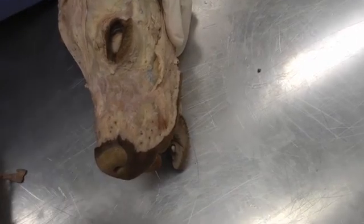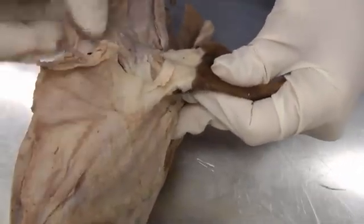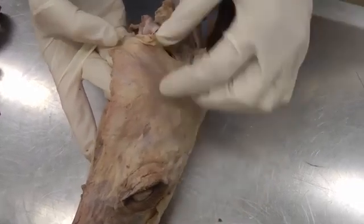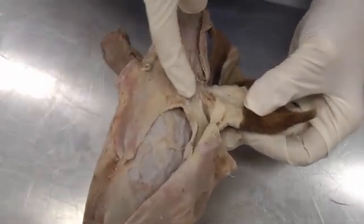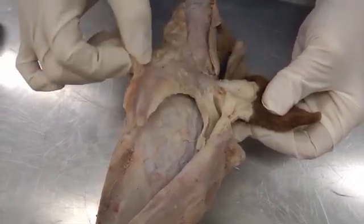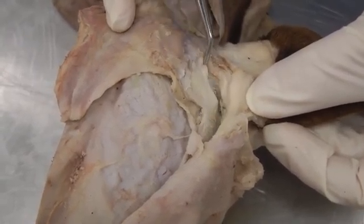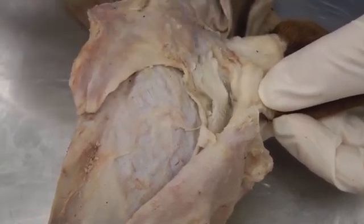Now we'll move on to some auricular muscles — ear muscles. These are the rostral auricular muscles: connecting to the ear towards the nose. Reflect those towards the ear. Then you have the caudal auricular muscles attaching caudally on the ear — just lift and reflect those as well. This whitish-yellow spot is actually a cartilage — the scutiform cartilage, kind of a boot shape. If you can find it in those muscles, just uncover it a little bit.